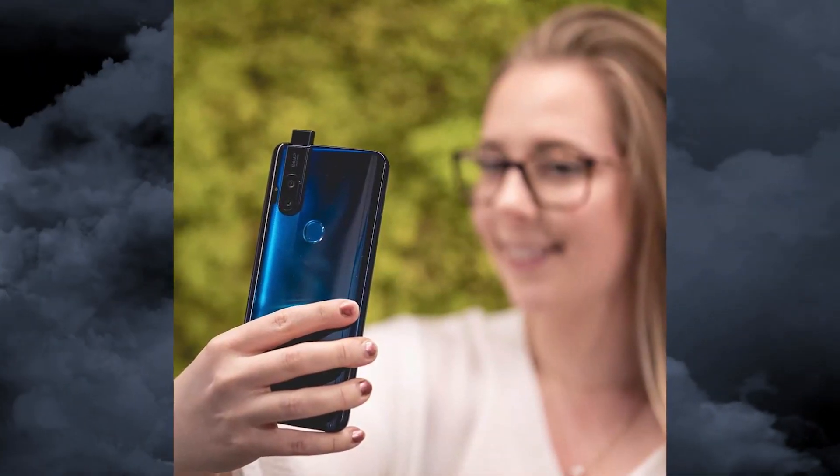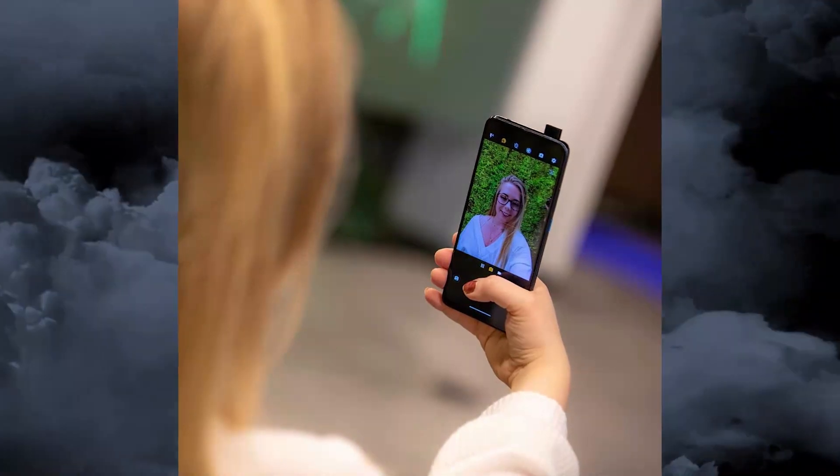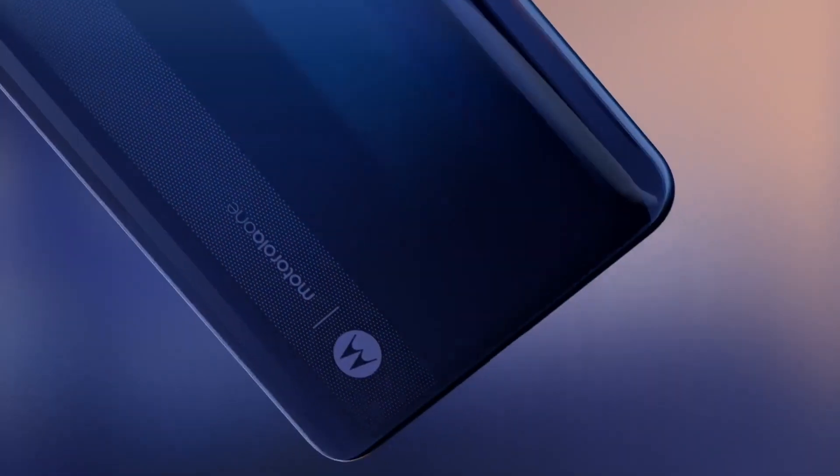Hey, what's up guys, welcome back — Captain here, back with another video. Motorola has finally launched another amazing flagship killer: the Moto One Fusion Plus, with a 16 megapixel pop-up selfie camera and 64 megapixel main back camera.